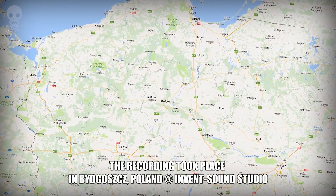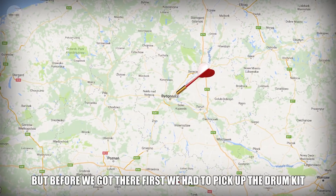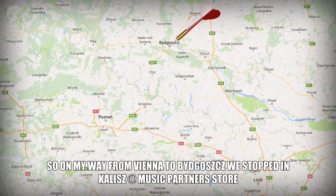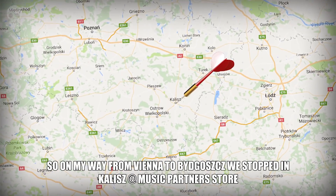The recording took place in Bydgoszcz, Poland at Advanced Sound Studio. But before we got there, first we had to pick up the drum kit we were supposed to use for the recording session. So on my way from Vienna to Bydgoszcz, we stopped in Kalisz at Music Partners store.